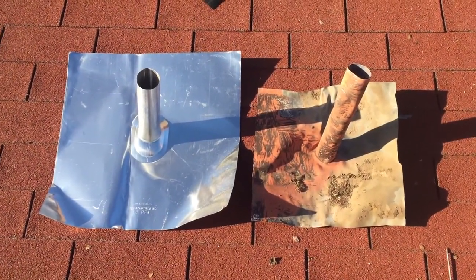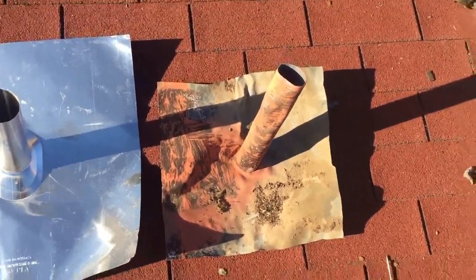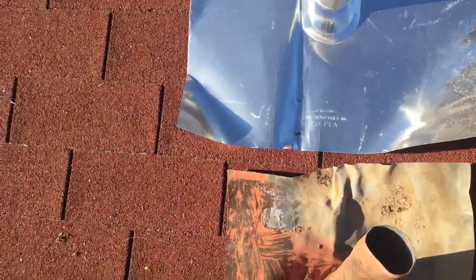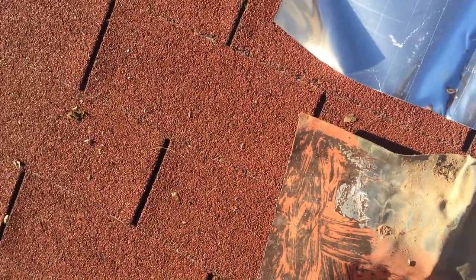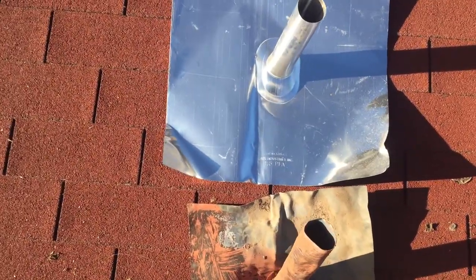Here we can see one of the main problems that we're dealing with. The jack on the right is one of the original ones that was there. If you notice, it is significantly smaller than the new ones that we're using now. It's made out of lead, which is a lot more expensive than the aluminum ones. Also, a lead jack — you can actually tear a lead jack, whereas an aluminum one, while it's harder to bend and a little harder to work with, once installed it'll last a lot longer.